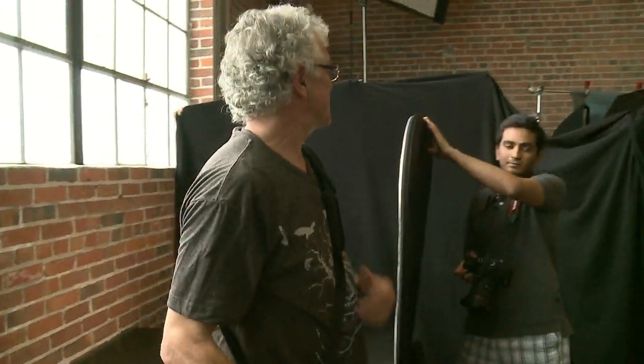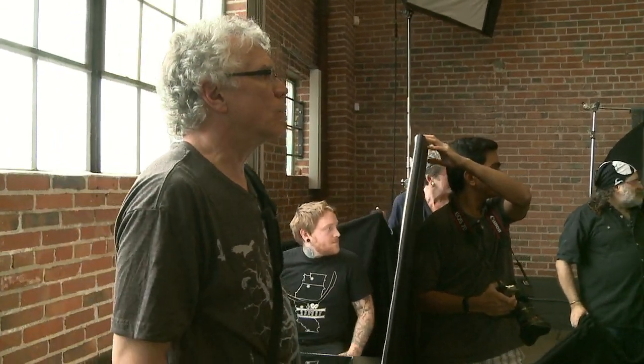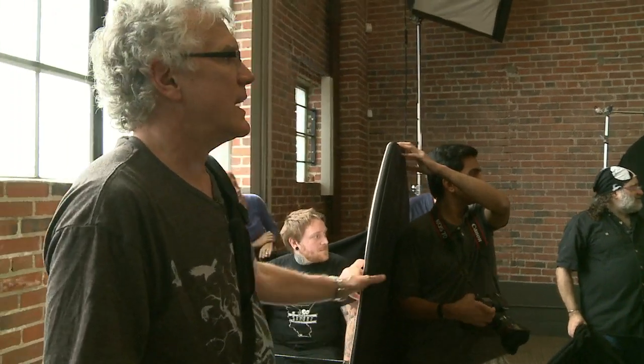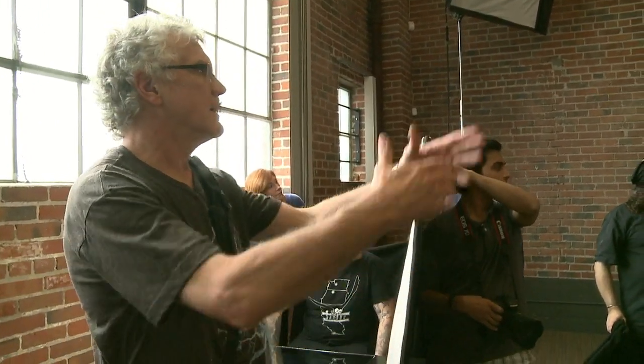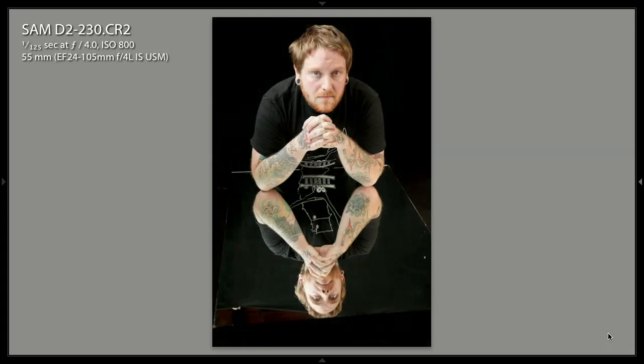Look at the shot — it looks pretty cool! So try this on a wooden table with a glass top. Again, it's not the exact composition I would want, and I would have to use Content Aware Fill or the clone feature, but go in and shoot — try this.